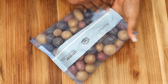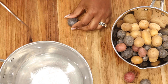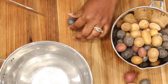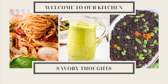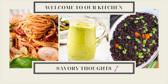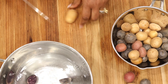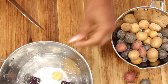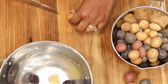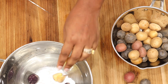Hey everyone, this is Marlene with Savory Thoughts at SavoryThoughts.com. In today's video we'll be making this delicious, and also fitting for the weather, green goddess potato salad. This potato salad is not like your usual potato salad — it does not include any dairy. We'll definitely be keeping it on the healthier side, and we are using baby potatoes to make it.